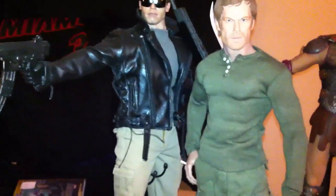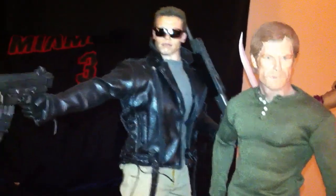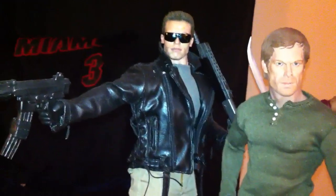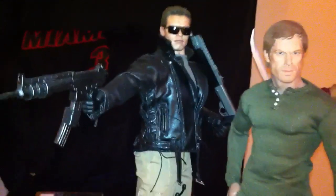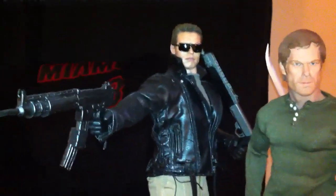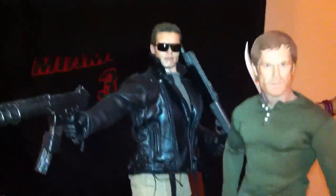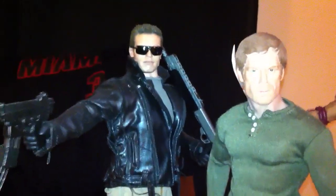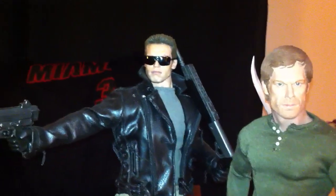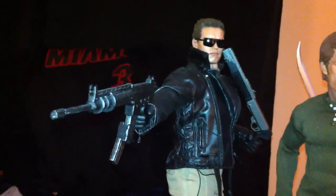Then we've got the Shootout Terminator. When I get the Terminator DX 10 set up, this bad boy will be right next to him. I know Mike, you asked about doing a trade — trust me, if I wasn't so attached to this figure I would, but just the way it came out and the way Commando made those glasses, it just rocks. I remember when my father visited and saw this — it just blew him away.